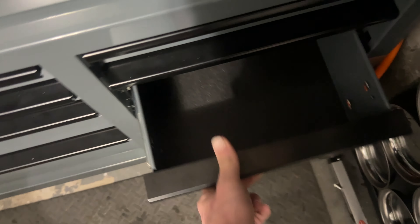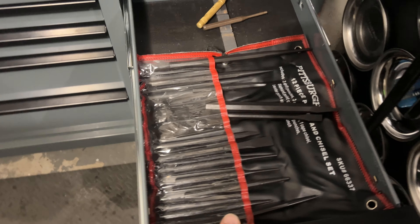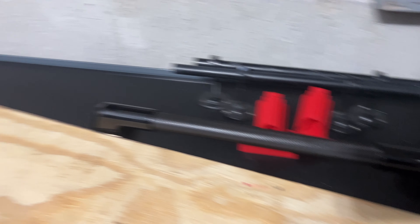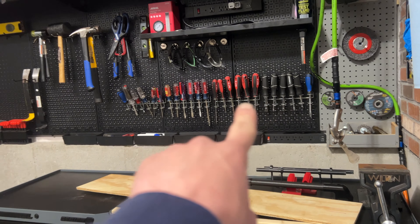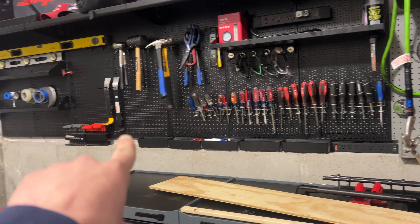This drawer is just holding some jump boxes and lights, and I have all my punches and chisels in here. Most of these other drawers are kind of empty - sanding block and things like that. I have a lot of room to expand with this setup. Before anyone says 'you have so much room in all these toolboxes' - a lot of these tools were inside of here before.